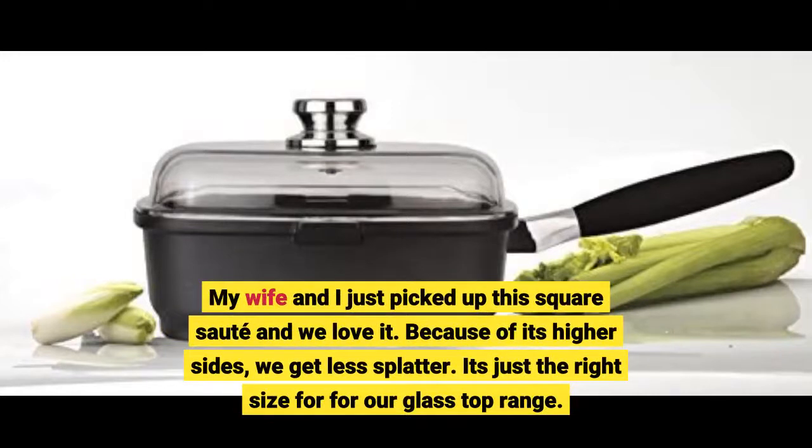My wife and I just picked up this square sauté and we love it. Because of its higher sides, we get less splatter. It's just the right size for our glass top range.